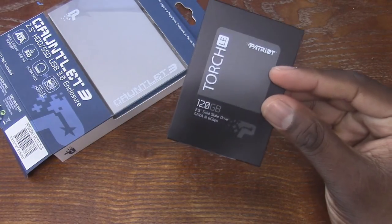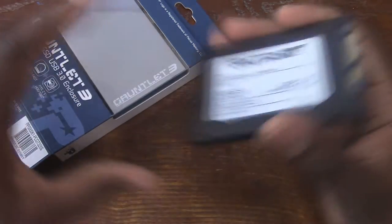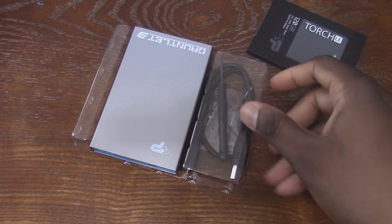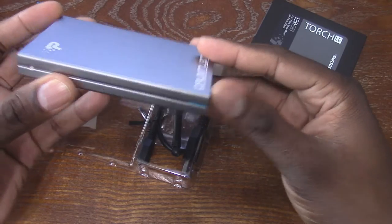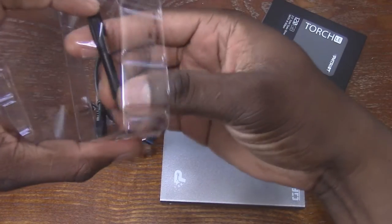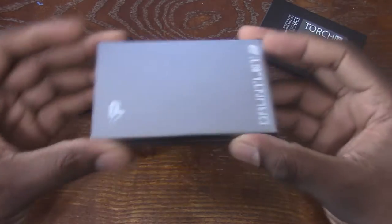This is the actual 120 gig hard drive right here, and you can see it operates at six gigabytes. Here's the enclosure that you'll need to use this externally. The good thing about this is they give you a complete kit, and I thought this was really interesting and really nice — and that's the only reason I agreed to do it, because I can actually use this.